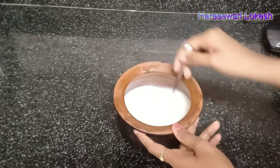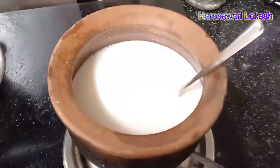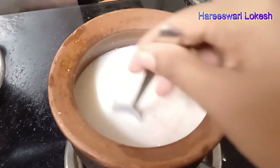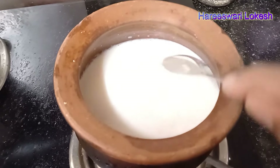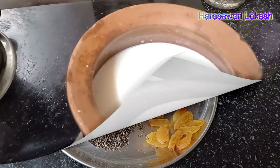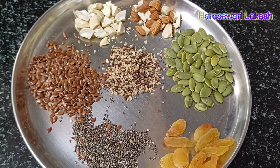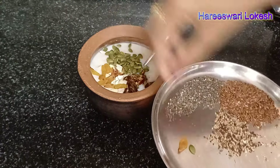We will mix in the dry fruits and nuts. I will introduce this recipe almost weekly or twice a week. For ingredients, I will use almond, cashew, pumpkin seeds, flax seeds, and other seeds.